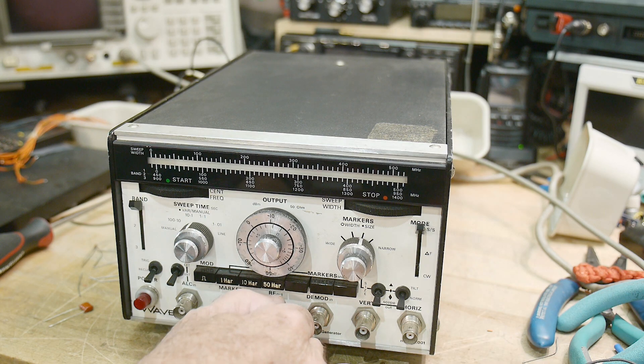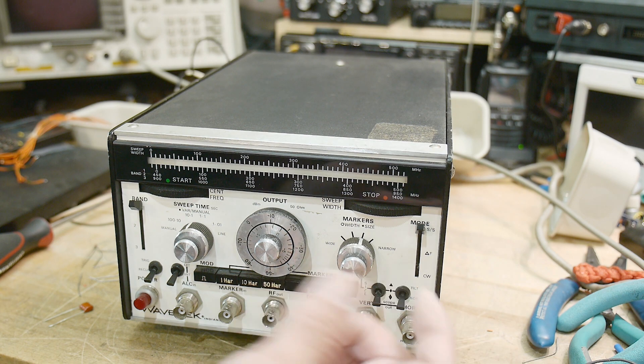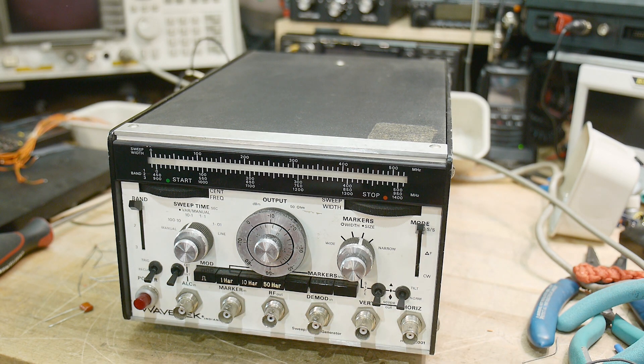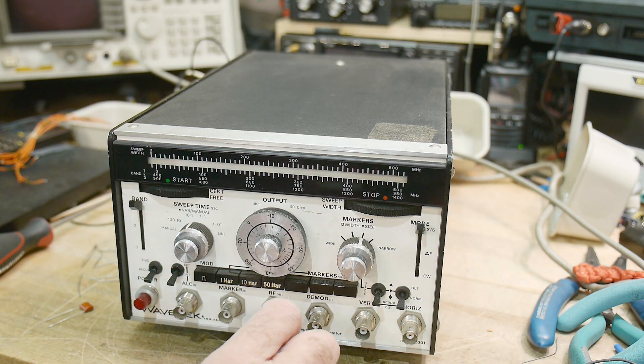When I was young, the main purpose was to learn, and probably more often than not, I couldn't fix it. I didn't know enough and I didn't have the tools. I didn't have a nice oscilloscope. So when I got done with the project and I learned as much as I could, I would end up with something like this that didn't work.